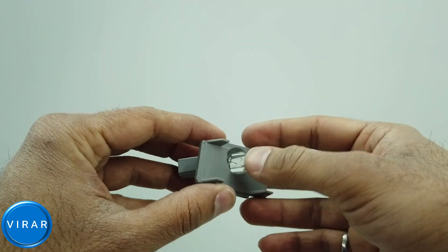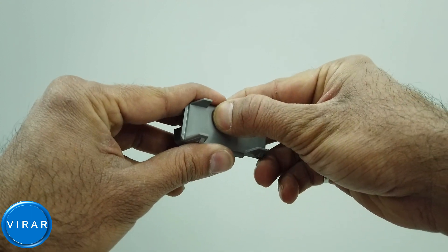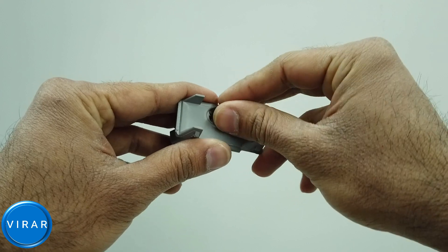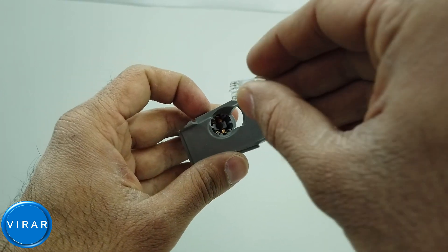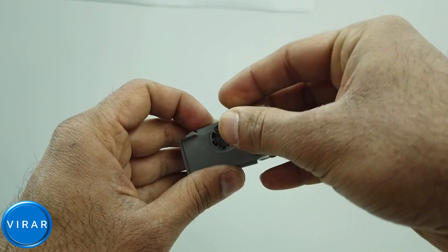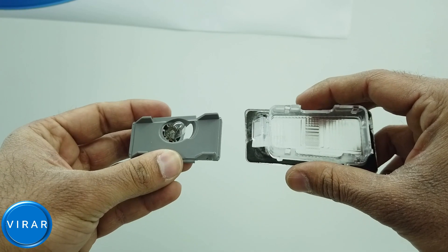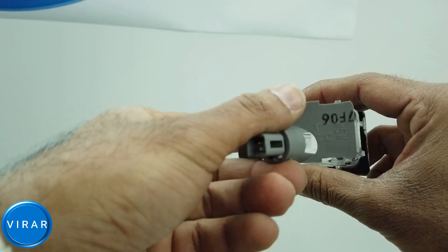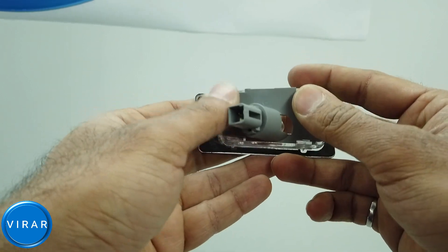Push down and out on the bulb with your thumb. If it feels tough, keep going — now it's out. Get the new bulb and push it down into the connector like that. Now we will put the lens back on the bulb holder — just press it on.